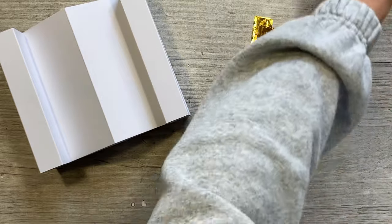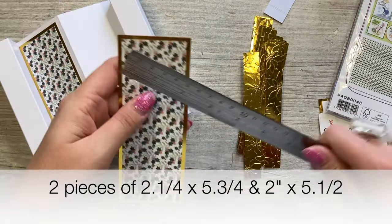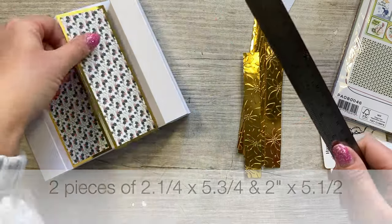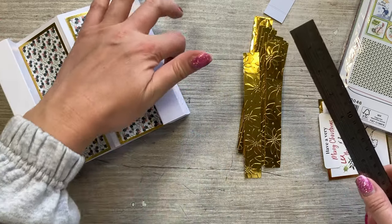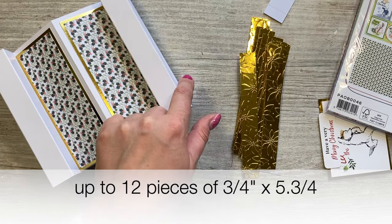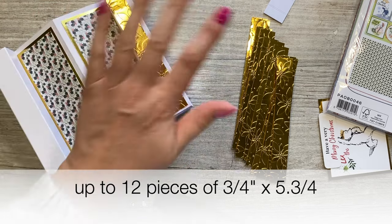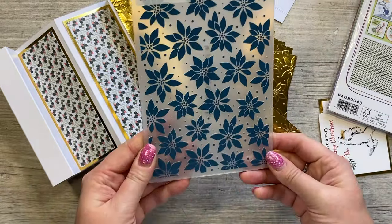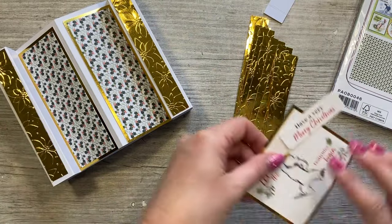Now we've got our card blank ready to decorate. For the mats and layers: cut pieces measuring 2¼ by 5¾ inches, then 2 by 5½ inches - two of those. For the narrow strips going around the sides, cut pieces measuring ¾ inch by 5¾ inches - you'll need six for each side, so 12 in total to cover all sides. I embossed them using the Creative Craft Products poinsettia embossing folder, which ties in nicely.